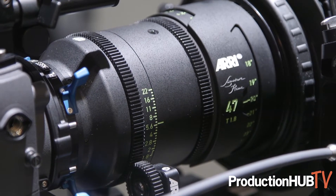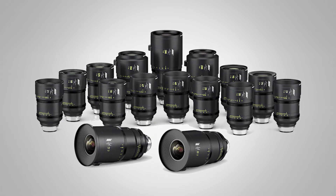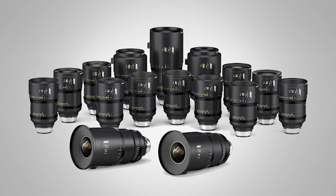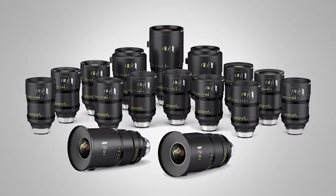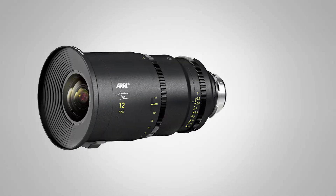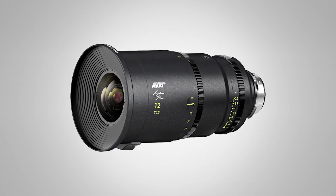The lenses open up to f/1.8. They come in 16 different focal lengths — we'll have 12 out this year and four more next year. All open up to f/1.8, except the 200mm which will be f/2.5 and the 280mm which will be f/2.8.